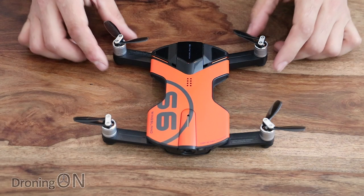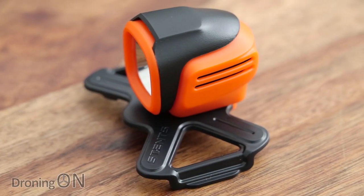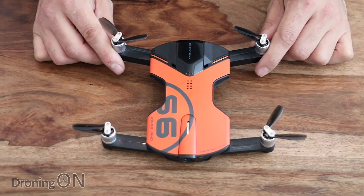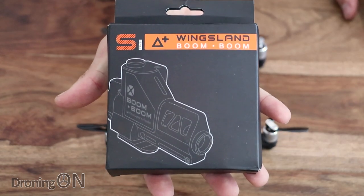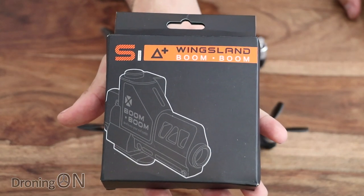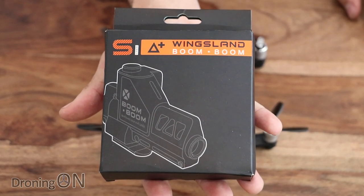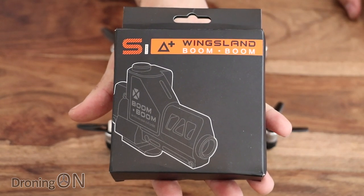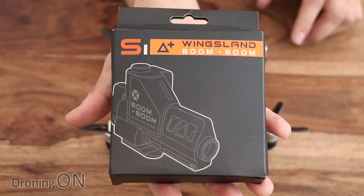In our last accessory review for the Wingsland S6 we had a look at the impressive night searchlight. We did a test during the dark hours to see just how well it performed and it impressed us. This time we're looking at an accessory called the Wingsland S6 Boom Boom — very inventive and creative name. This is basically a toy BB gun add-on for the Wingsland S6. We air massive caution regarding this accessory: only use it on private land and only use it against targets such as cans and bottles. Do not use this against people.